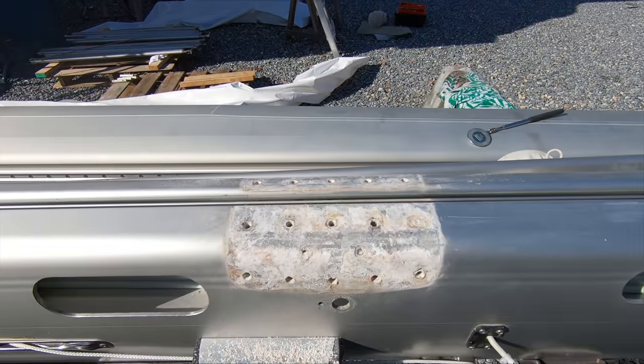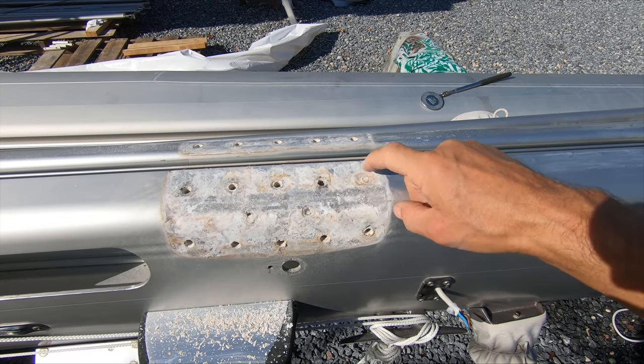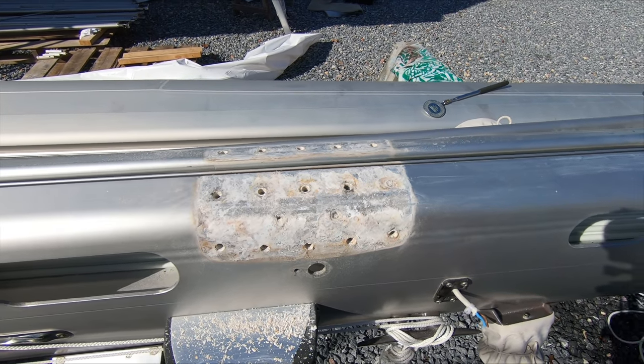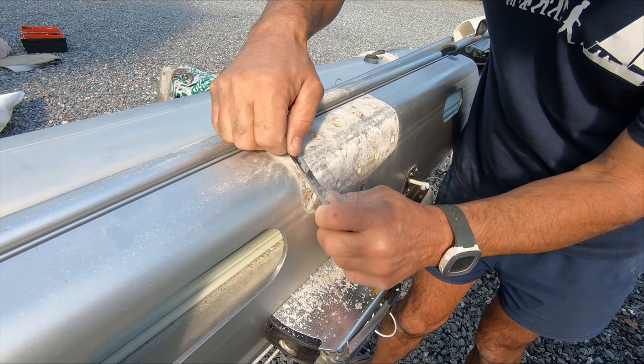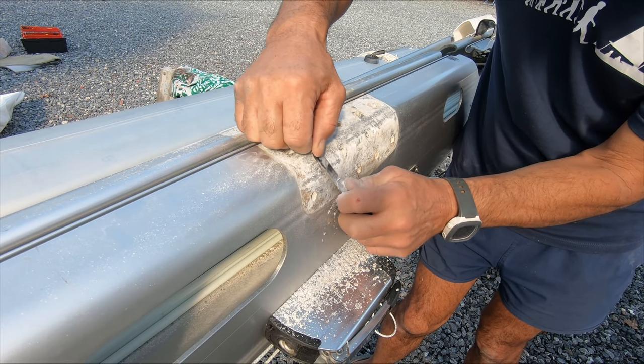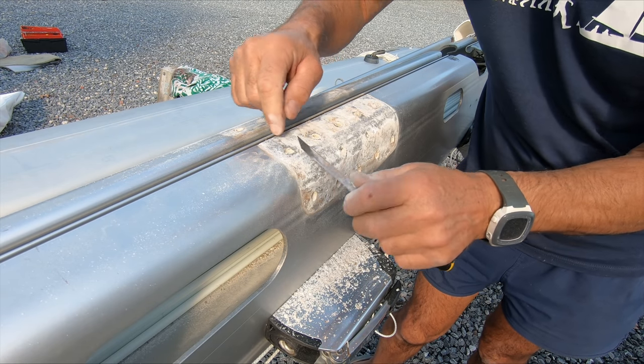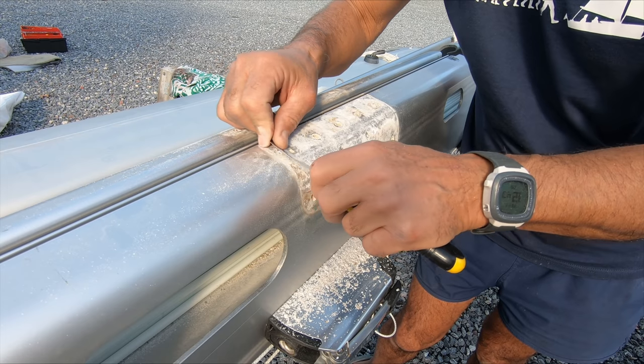Yesterday I finally got this gooseneck fitting off the boom. I had to drill the head off one bolt, so I've got to drill that one out, but now I just need to clean it up. It's pretty dramatic when you scrape this white powder off, but underneath, although the anodising is gone, it's still pretty solid. These holes I'll have to drill out because they are completely caked in the stuff.